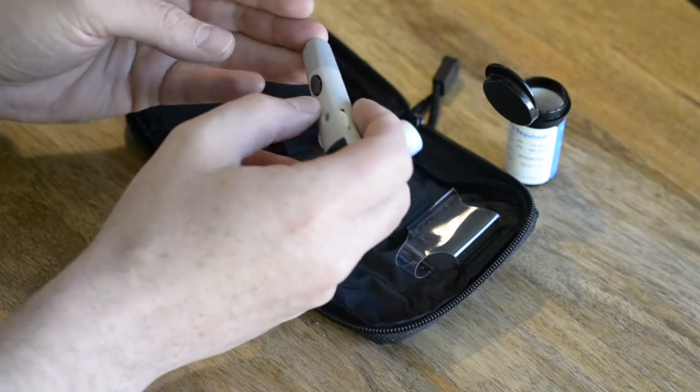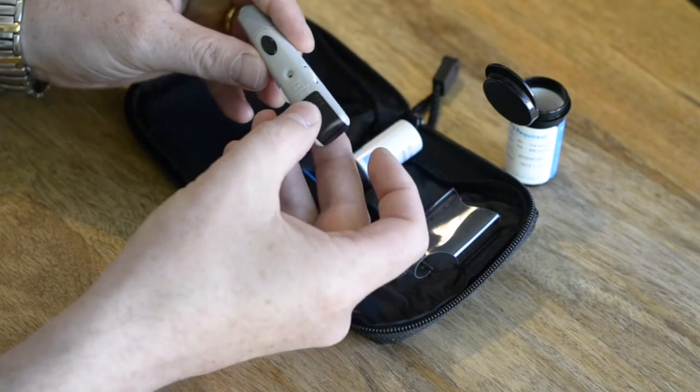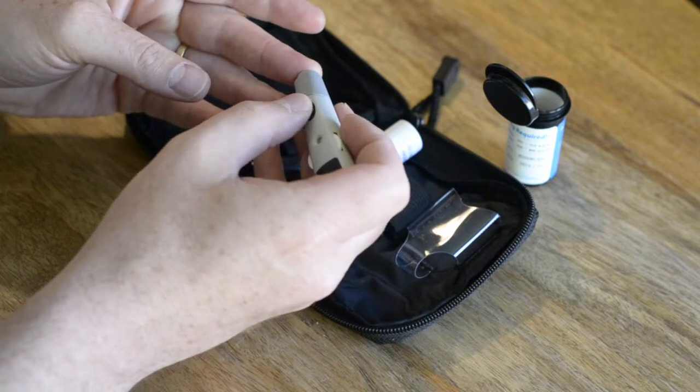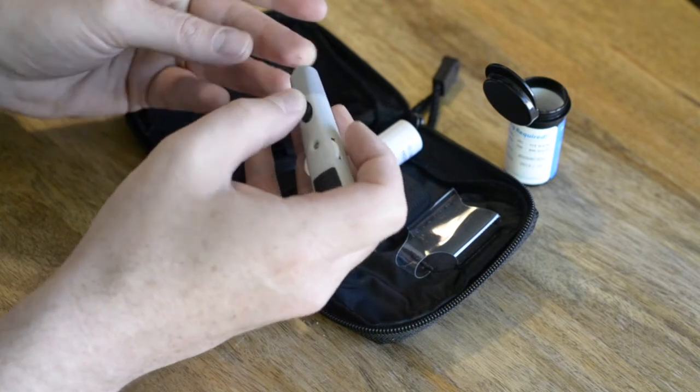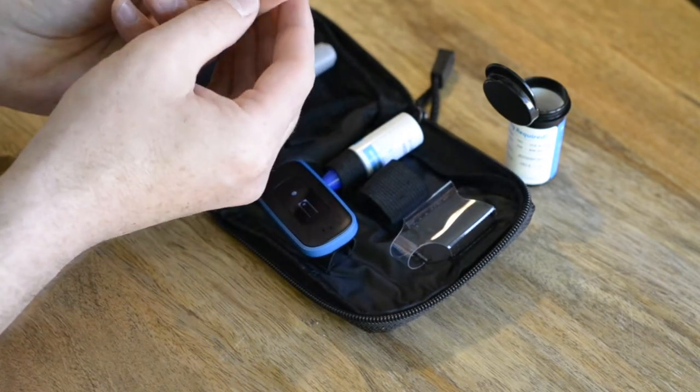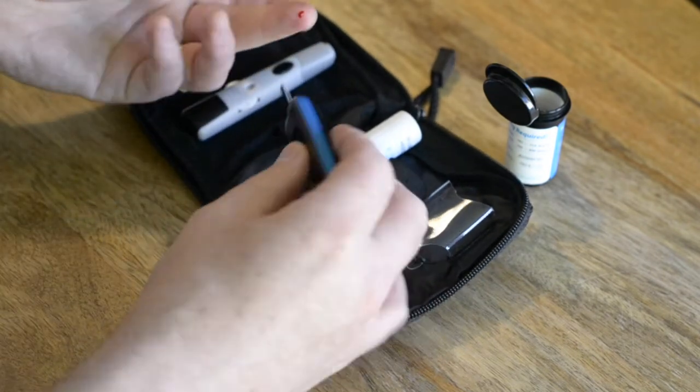As instructed by the app, now's the time to take a small blood sample. Use the lancet device, pull back the spring against the finger, then press the black button. You will feel a small prick. Now gently squeeze the area until a blood droplet forms.